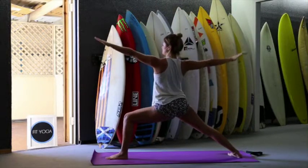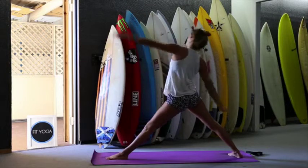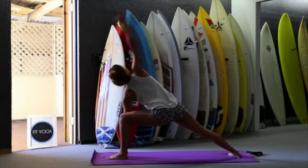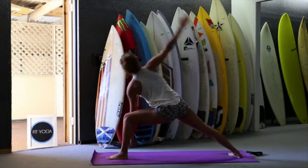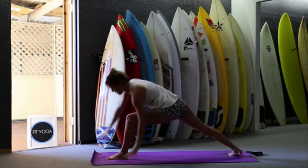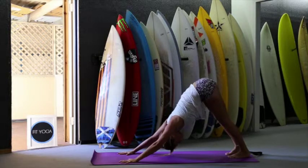Open to warrior two. Reverse the warrior. Inhale, exhale. Left hand on the floor, right hand up. Inhale, stretch the left side. Exhale — two, inhale, exhale — three, inhale, exhale — four. Last one, inhale, exhale — five. Return to warrior two. Inhale, exhale, inhale — with the vinyasa. Inhale and exhale.